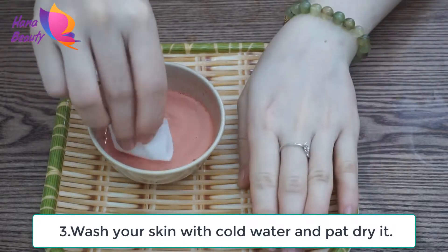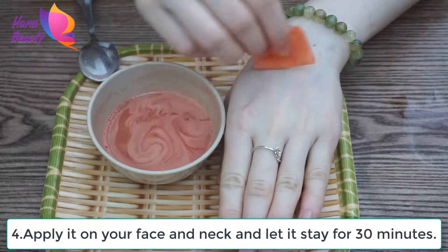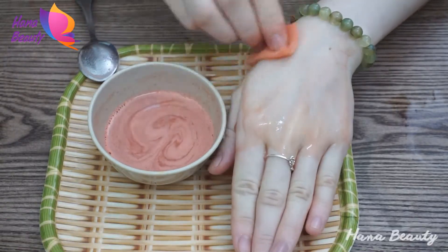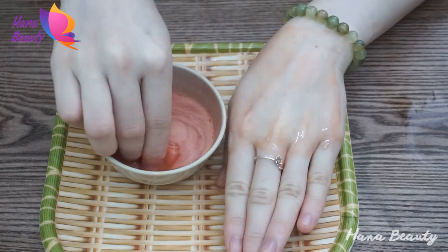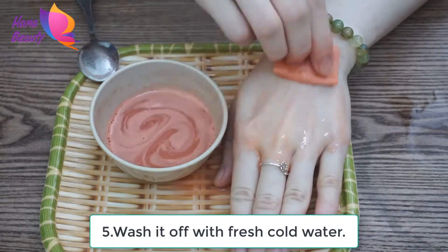Wash your skin with cold water and pat dry it. Apply the mixture on your face and neck and let it stay for 30 minutes. Then wash it off with fresh cold water.